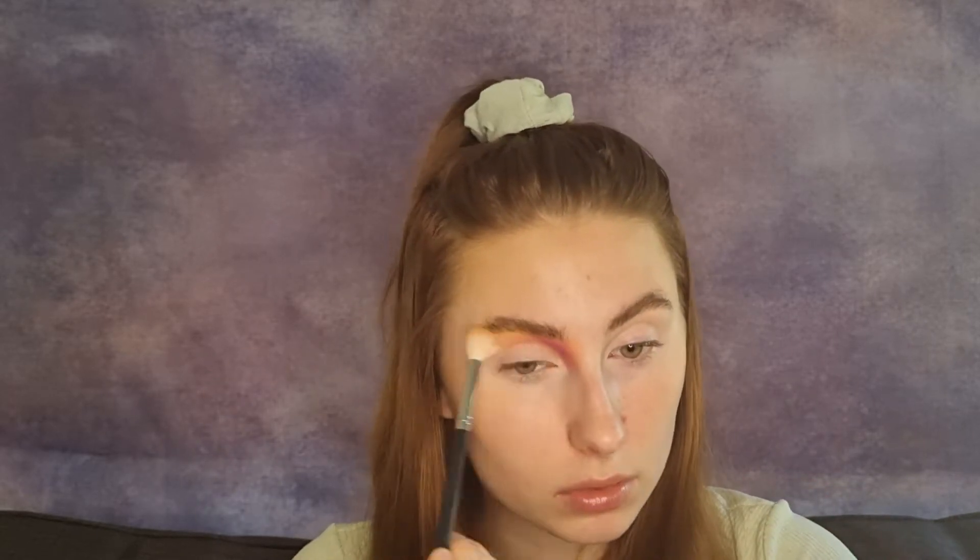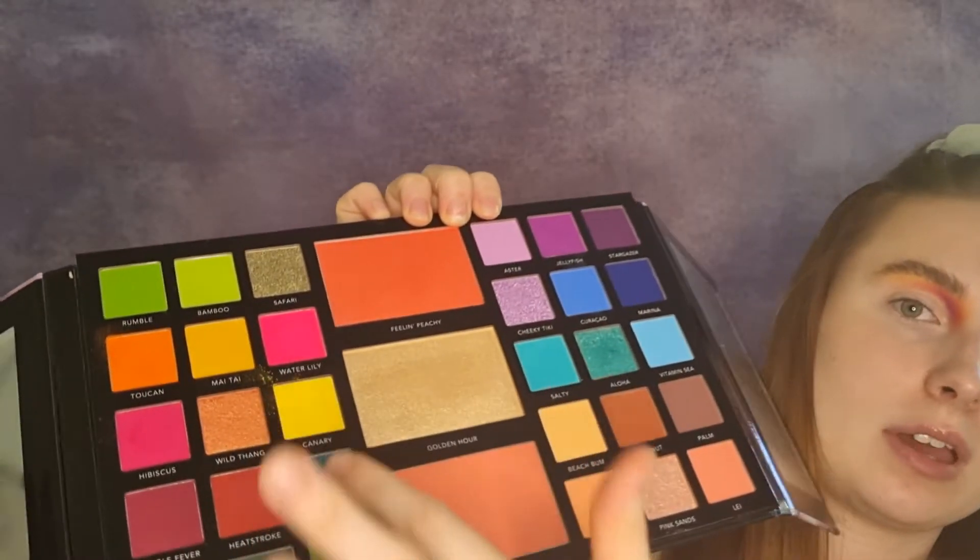With that same Morphe M441 I'm going to grab the yellowy shade Canary and just blend that on. I've gone through and built all my colours up. I must admit, when I first put them on they applied pigmented, but then as I started blending them out I kind of lost the pigment. But I've gone back through, built them up, and I'm now pretty happy with the pigmentation. Also, as a side note, you do get a little bit of kickback in the pan. That doesn't really bother me, but I know some people might not be so keen on that.